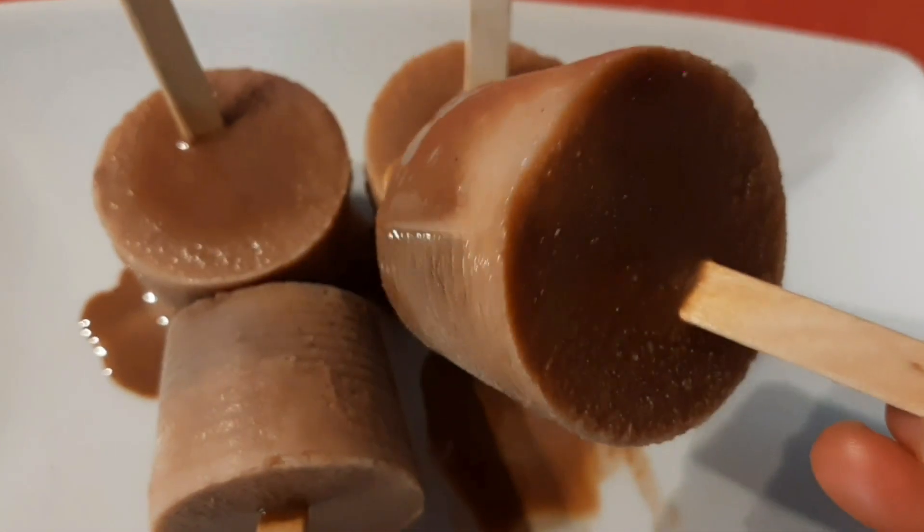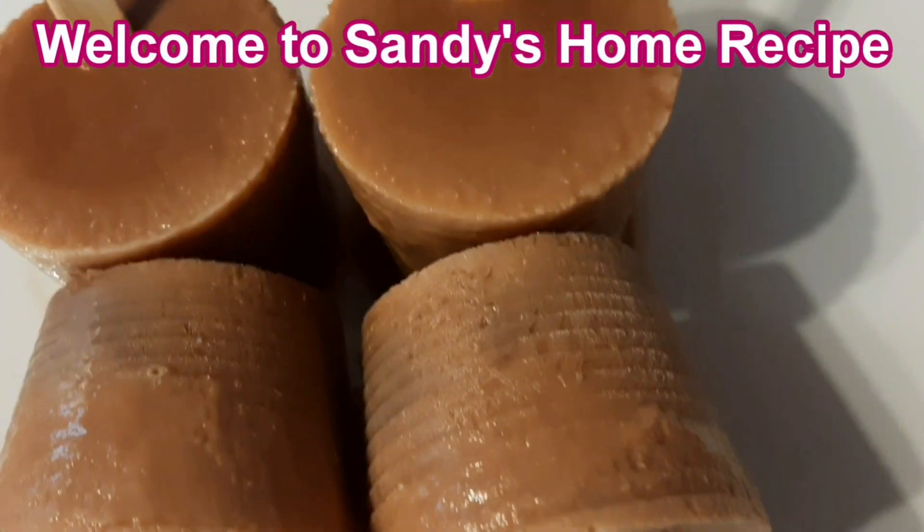Hello Charity Viewers! Welcome back to Sandy Home recipe. We are going to talk about Sandy Home recipe.